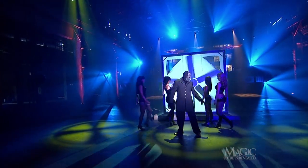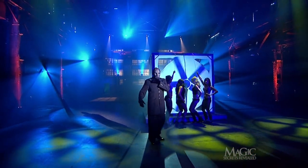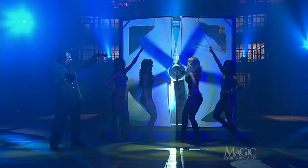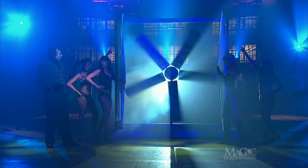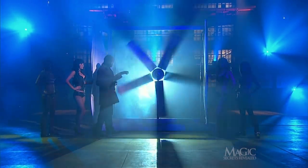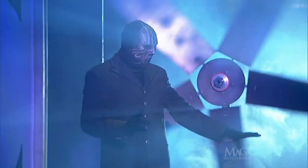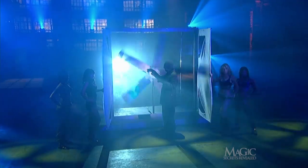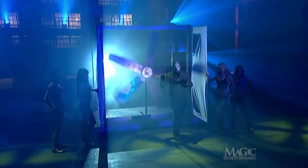The assistants enter to give the magician the help and encouragement he needs to perform this dangerous trick. On his command they open the protective shield to reveal the razor-sharp blades. Remember, this is a professionally trained world-class magician. Do not attempt this or any other illusions at home.